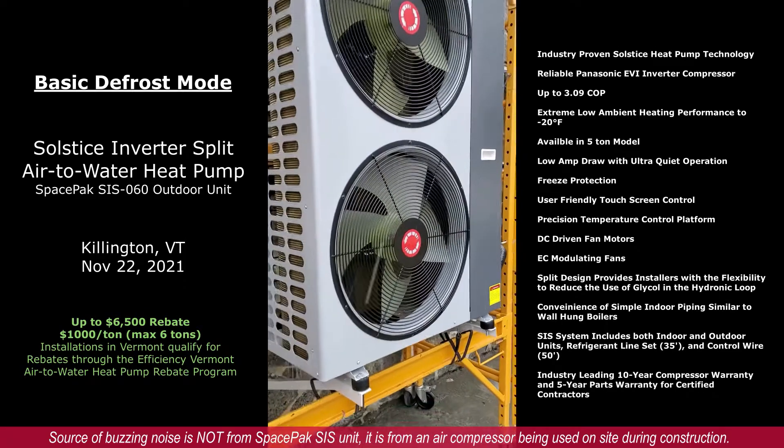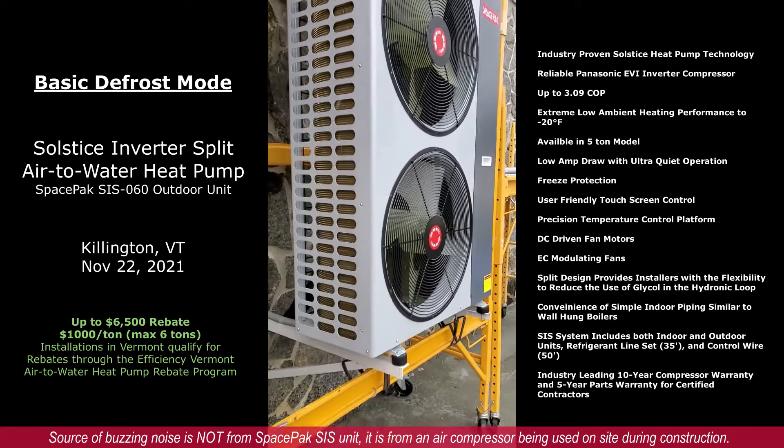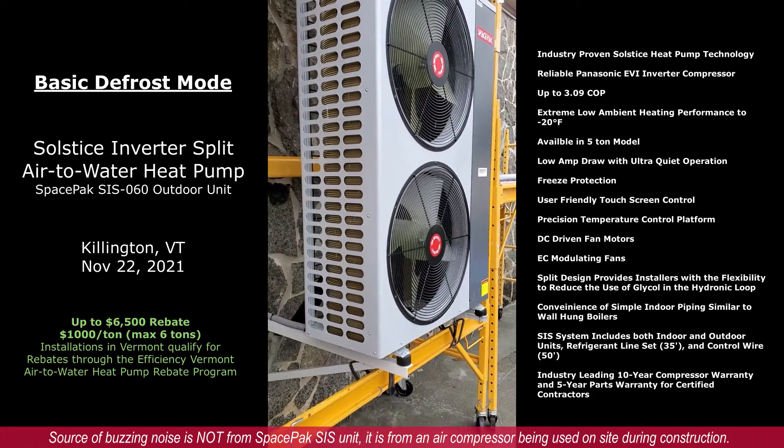If not, you could potentially have ice buildup under the unit, so please pay attention to clearances.